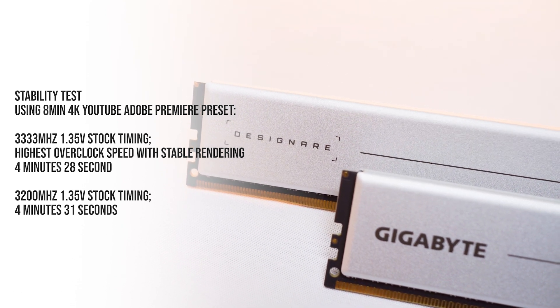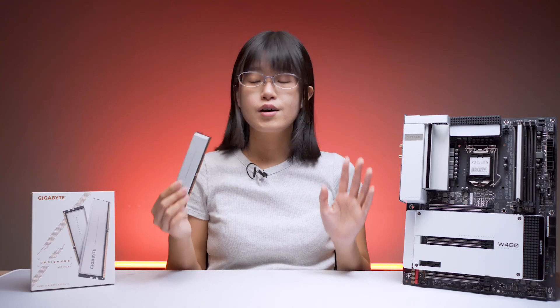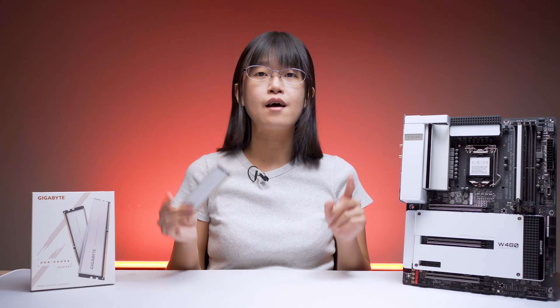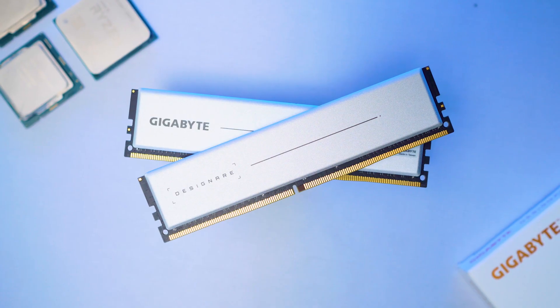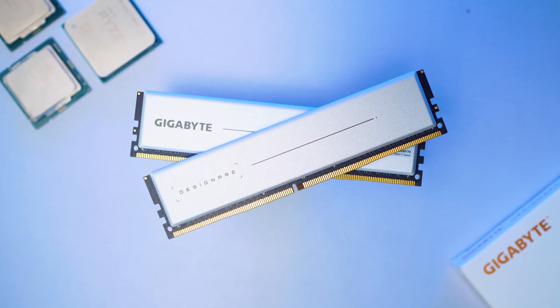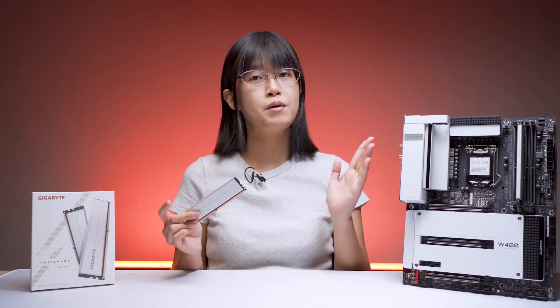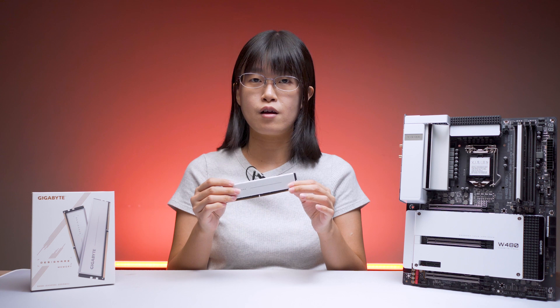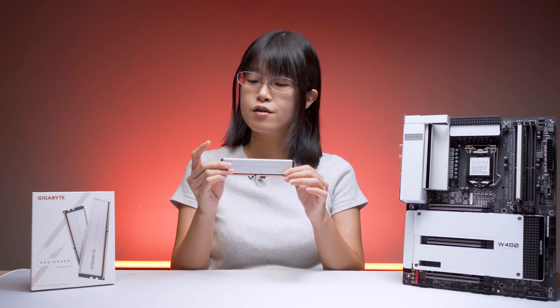Again, this RAM is designed for stability — it's meant for workstation PCs and was never meant to be overclocked. You can still use it for gaming, no worries, but it will be best suited for creative software like Adobe, DaVinci, and other 3D software which requires high RAM capacity.